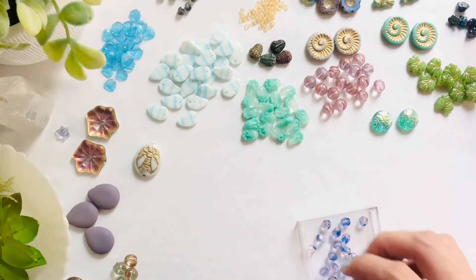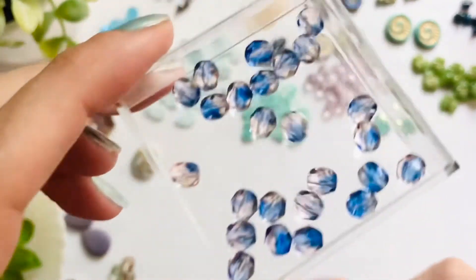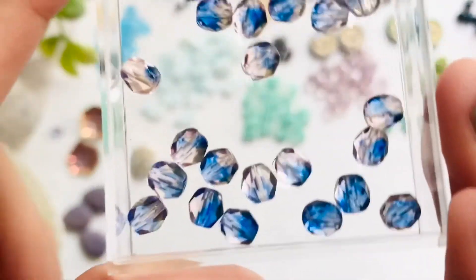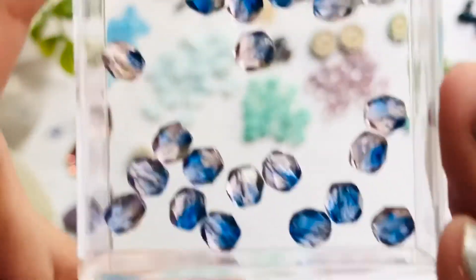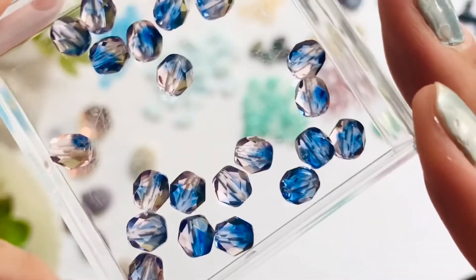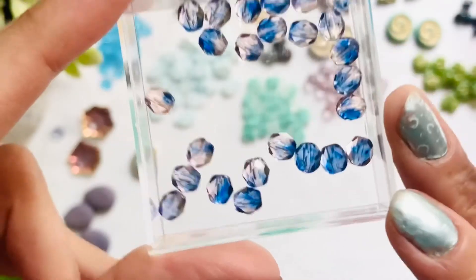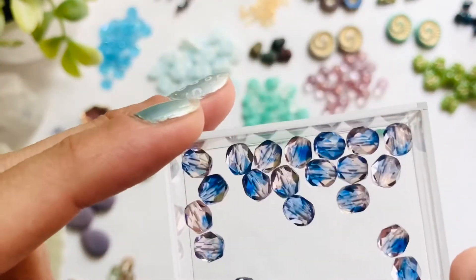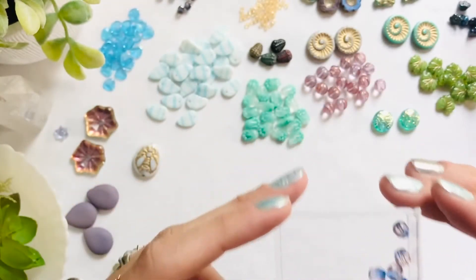I have to say this is probably one of my favorites from this order. A very very light pink with that almost sapphire royal blue — it's a combination I want to go royal with as well. Those are so pretty.